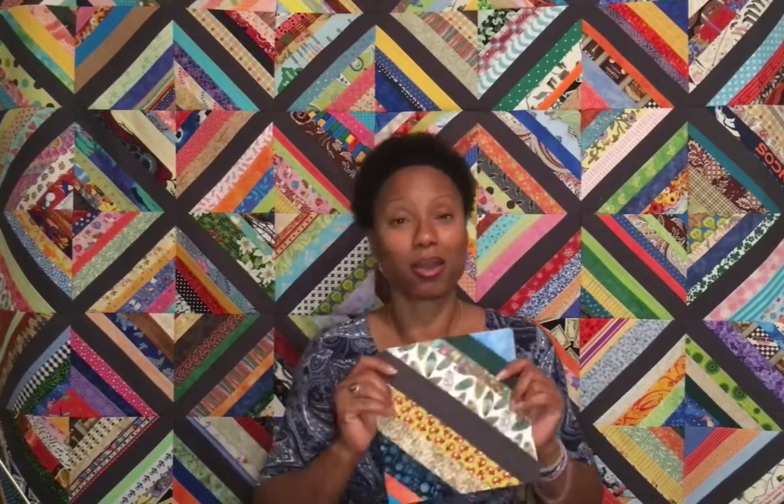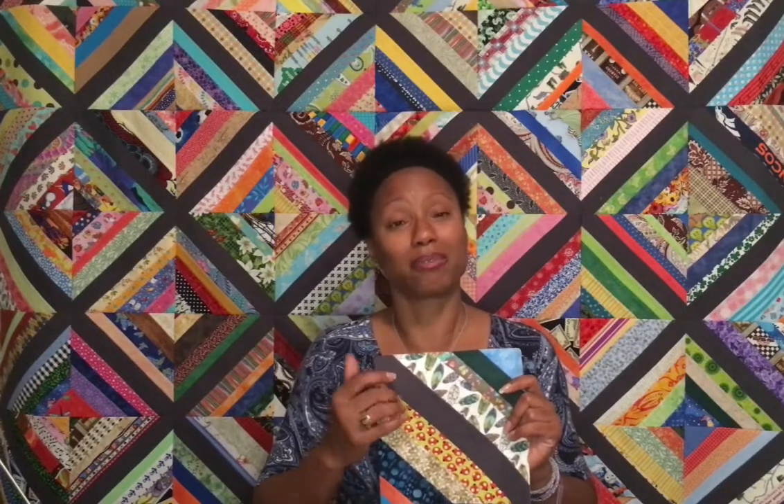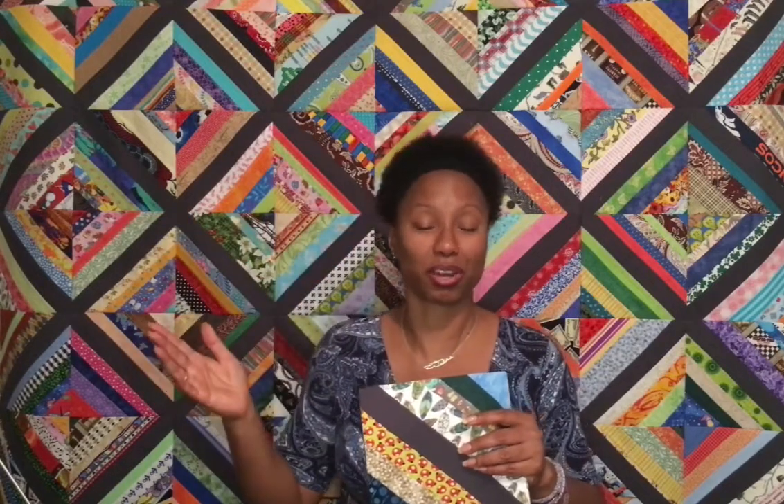Once I have my strings slightly organized, I do go the extra step when sitting and sewing of dividing them into colors — reds, blues, greens — because in my quilt block I want to make sure I have as many colors going across it. I want a nice even distribution of color across my string quilt block, and ultimately across my whole quilt top.